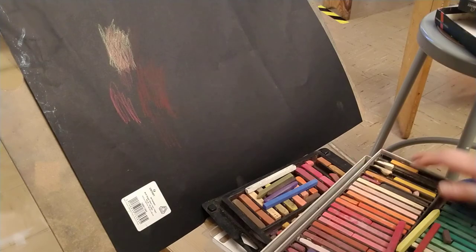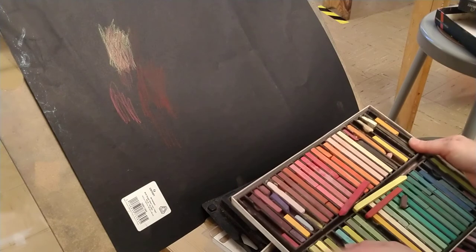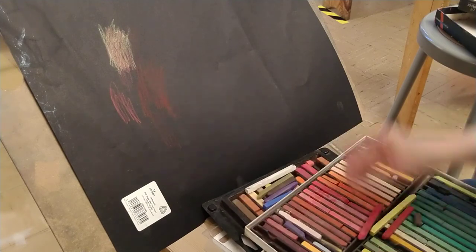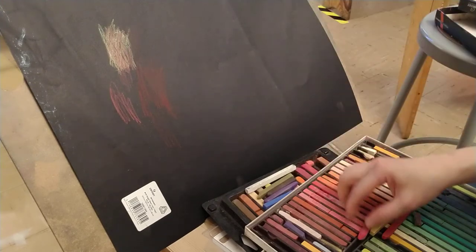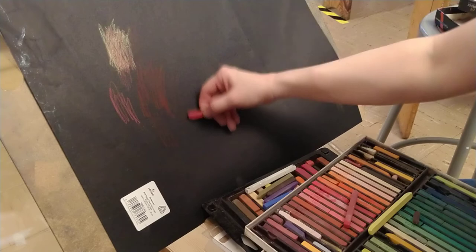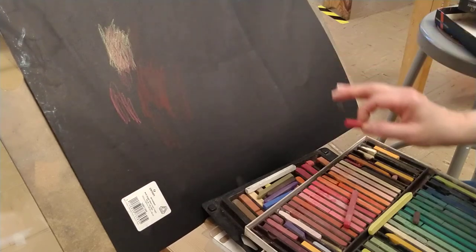Remember, some of these hard pastels are super hard, and oftentimes it affects the reds. Pay attention to that. Do not put pressure on them — do not force it if it doesn't want to go onto the paper because it's hard. If it won't come on easily, don't force it. Just don't use it and take another color.